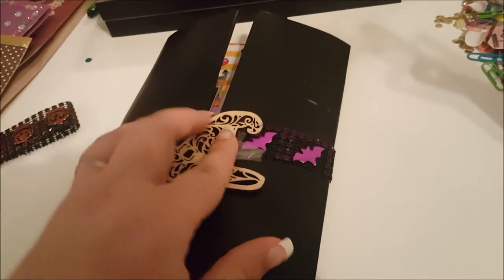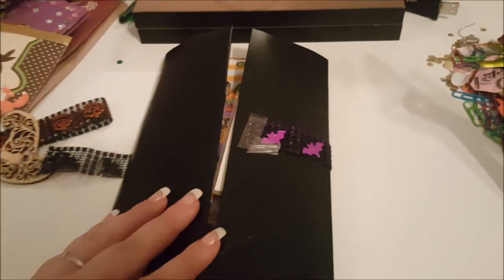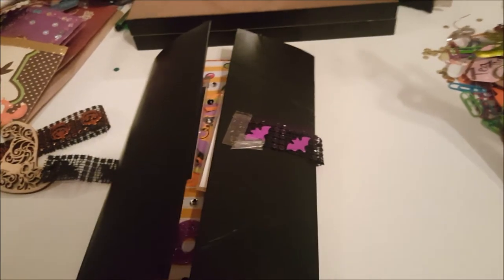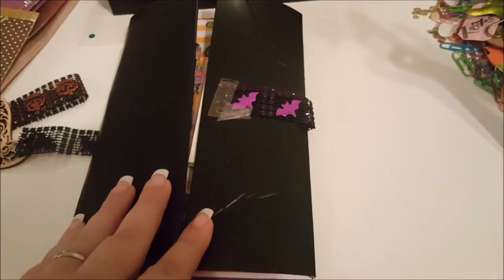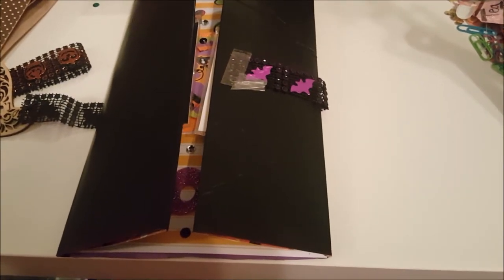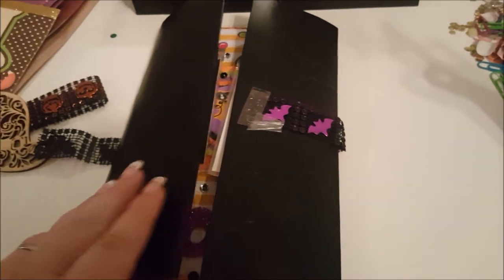This hat here I got from Joann's - I just wanted to put that on the front. And then this is actually some chalkboard paper that I got from Dollar General a while back. I used this because I thought it was a fun idea, and I'm going to include a piece of chalk so that she can write on it if she wants, or I might even write a chalk message before it's all said and done.